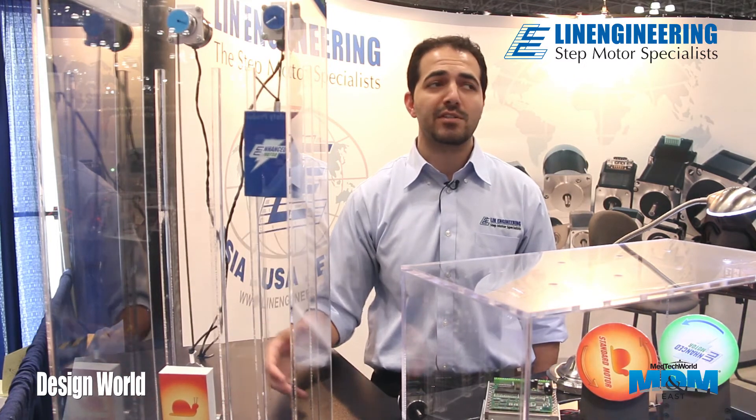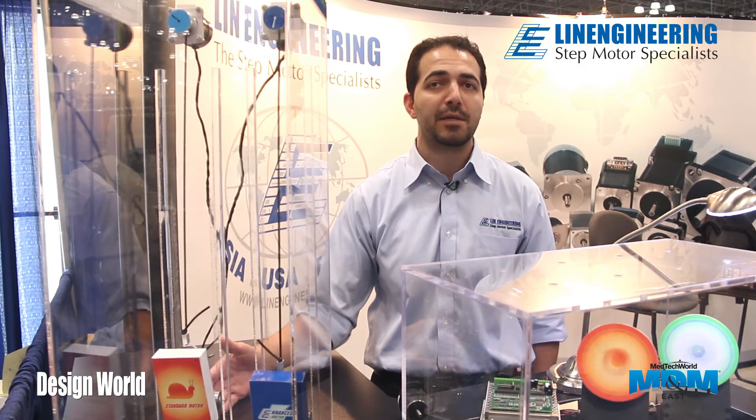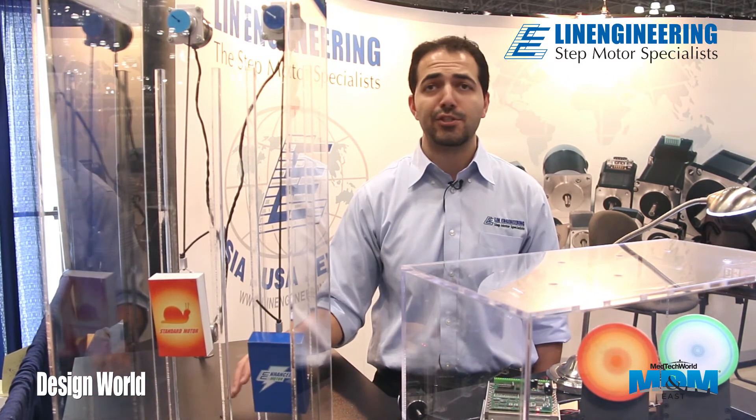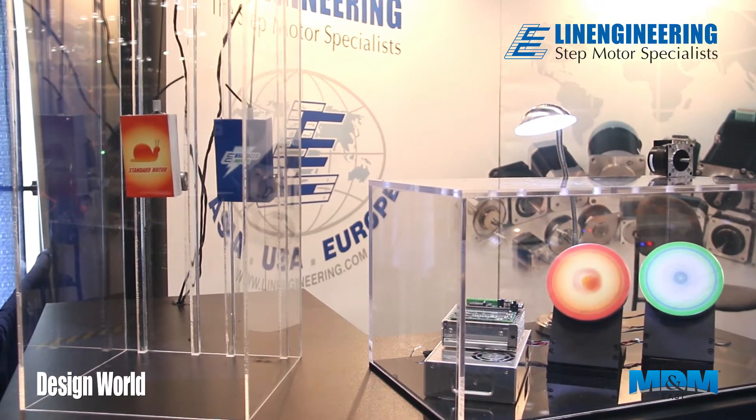Depending on the application, our testing has shown anywhere from 10 all the way up to 40% torque enhancement. This is the enhanced torque series from Lynn Engineering, actually just introduced a couple of days ago, so we're excited to announce it for the ATX trade show.